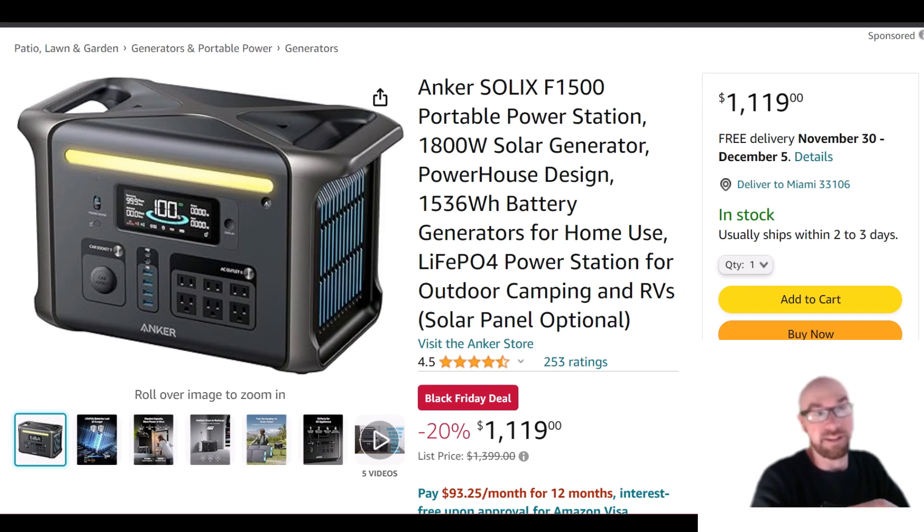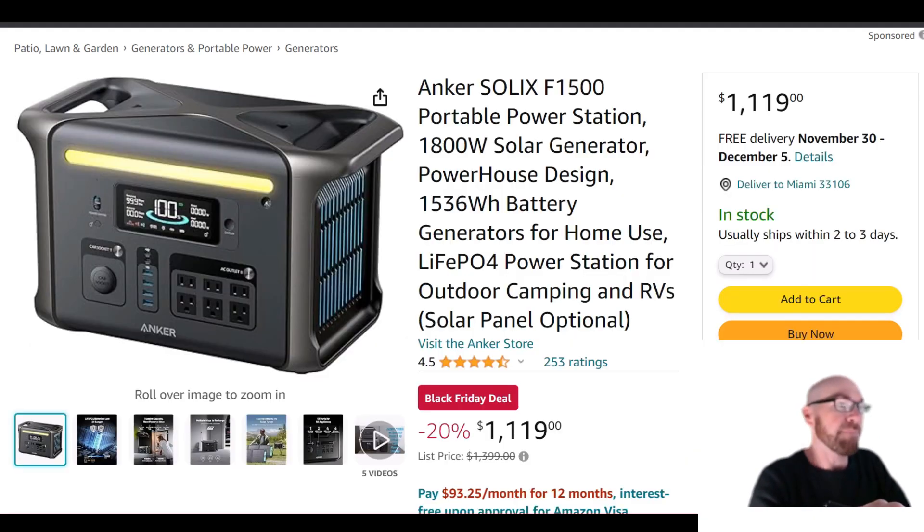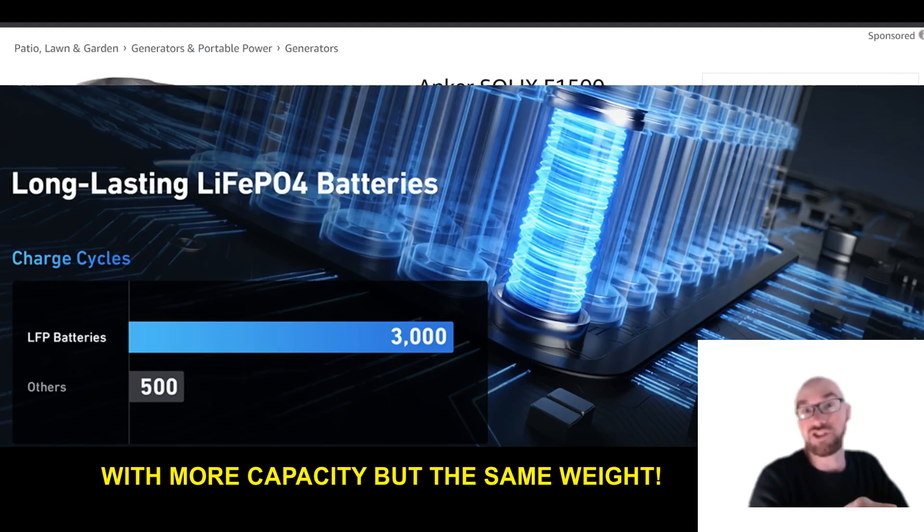This new F1500 gets a lot of improvements — the specs are a lot different, not just more battery capacity like we saw with the Bluetti AC180 and AC180P. It looks like these companies are getting their hands on next-generation LFP cells with higher energy density, but they're still LFP, so you still get all the cycles and the safety rating.